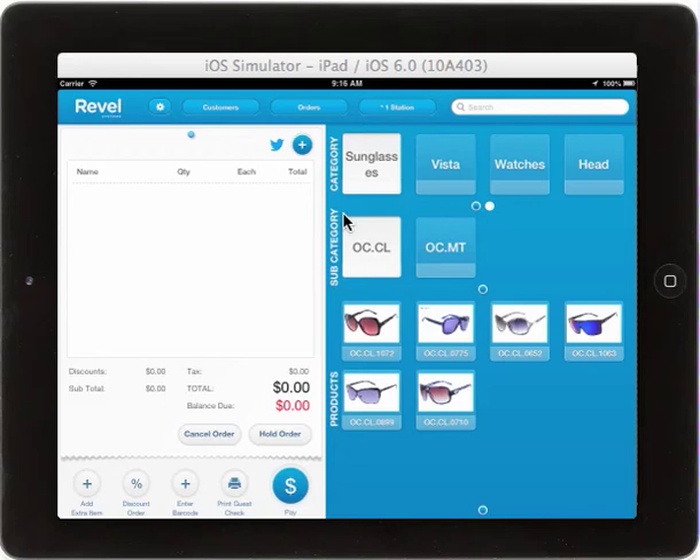Hello, and welcome to the Revel Systems Video Training Library. With this video, we will demonstrate how to create labels from your Zebra Label Printer.